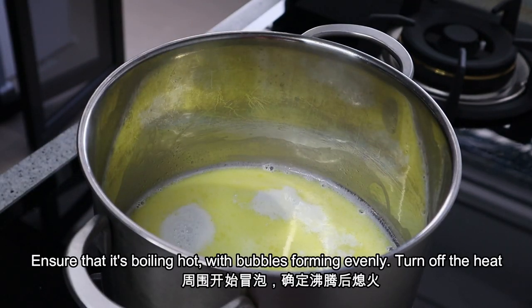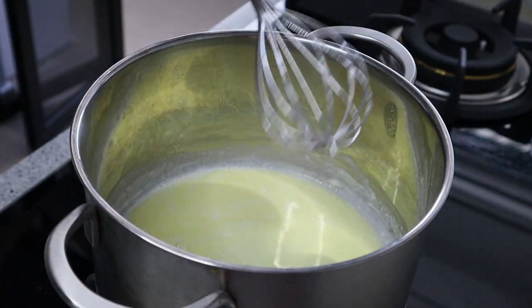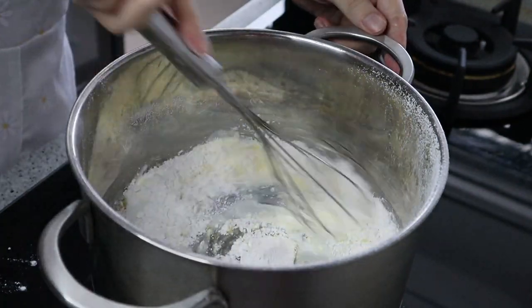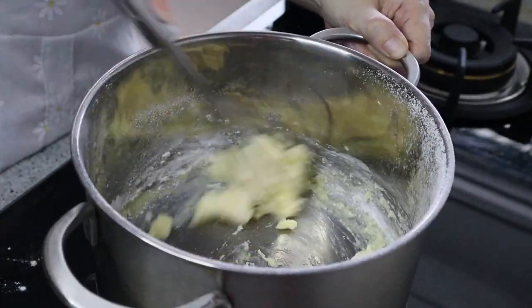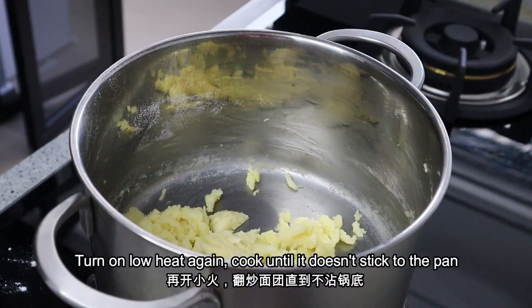It is important to keep the butter and milk mixture boiling hot, because when you add in the flour, it will actually activate the flour and create a fluffy, light puff with a central pocket inside.